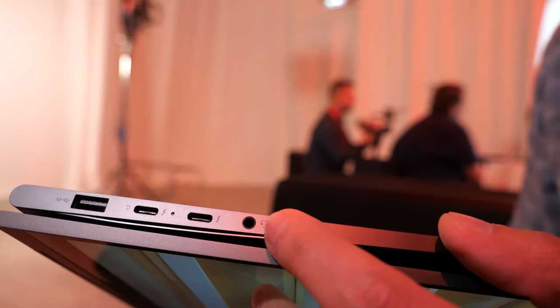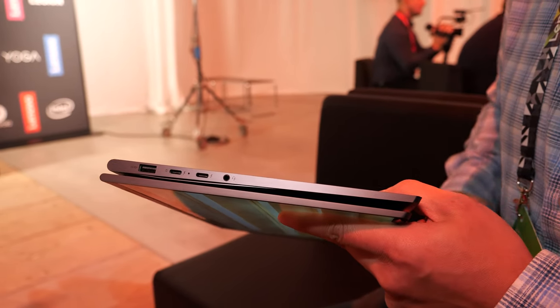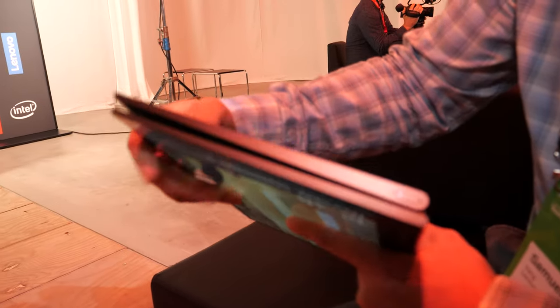On this product you'll have two Thunderbolt 3 ports, things like a USB Type-A port, headphone jack, and your power button.